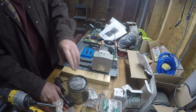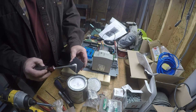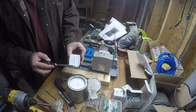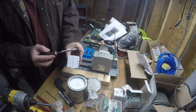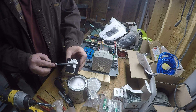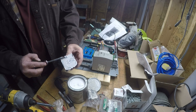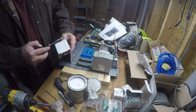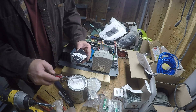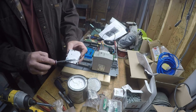Now I'm going to use this thermal heat sink compound — I've had this stuff forever. Put it on there like so; it helps transfer heat away. You don't need a lot of it. The heat sink surface is already super flat so it should connect pretty good. They say these Gecko drives get hot and will burn up. I think I've had this heat sink compound for about 15 years.